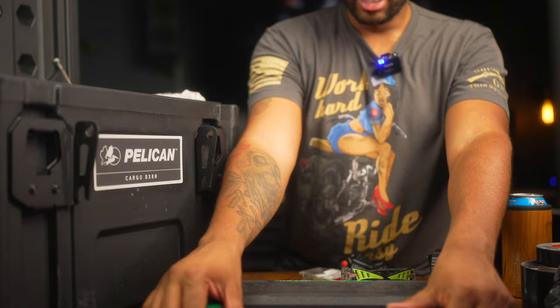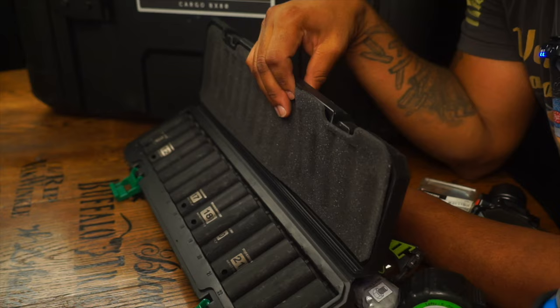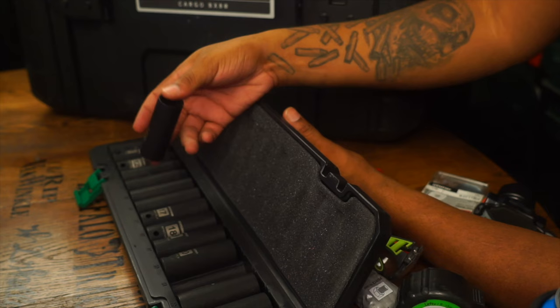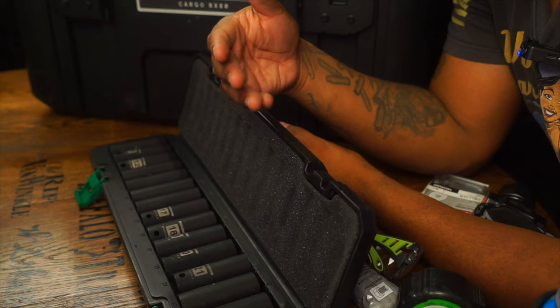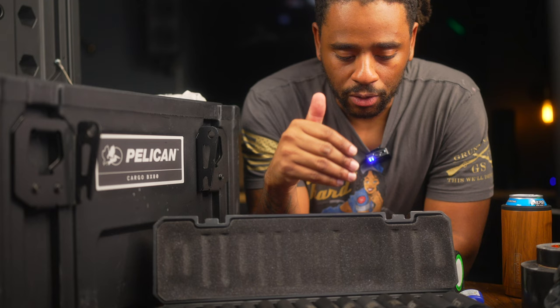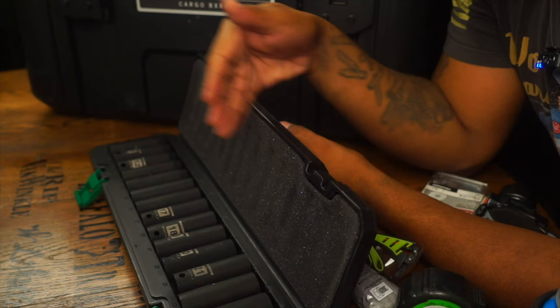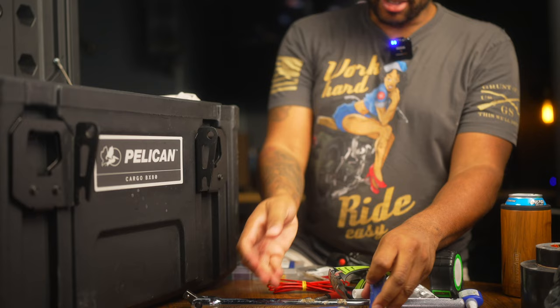I have a full set of deep sockets — a 15-piece set going from 10 to 24 millimeters with no skips. My truck requires a 21 millimeter to take off the lugs, so I have that covered. If I were working on someone else's vehicle, I'd probably have everything I need. My 12-volt Metabo impact isn't powerful enough to bust lug nuts, but I can break them loose with the breaker bar and then use the 12-volt to finish taking them off.